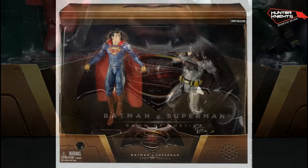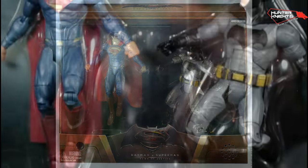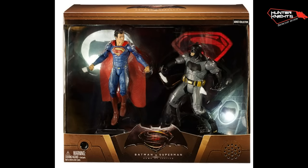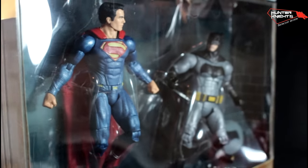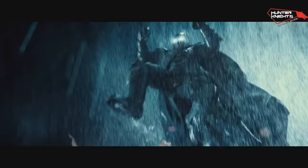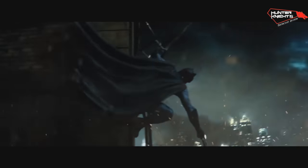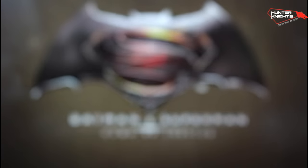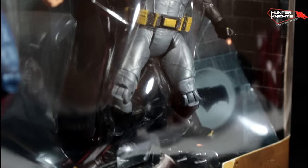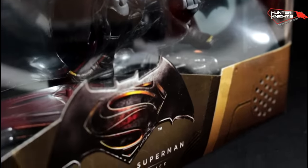Hello my fellow knights, Hunter here with another review, this time with the San Diego Comic Con exclusive Batman v Superman 2 pack. It comes in an awesome box with lights and sounds which we will see later in full detail. The funny thing is that this set wasn't selling at all — there were piles of them at the Mattel booth and nobody cared, until the second trailer for the movie was released on Saturday and then they sold out. Everybody was running faster to get them than a chicken being chased by Ronald McDonald. By early Sunday the set was gone for the entire convention. Ok, let's take a look and see what the fuss is all about.